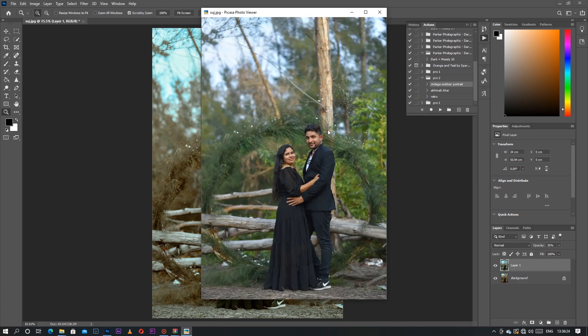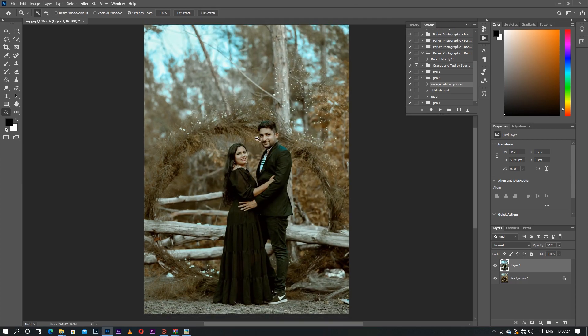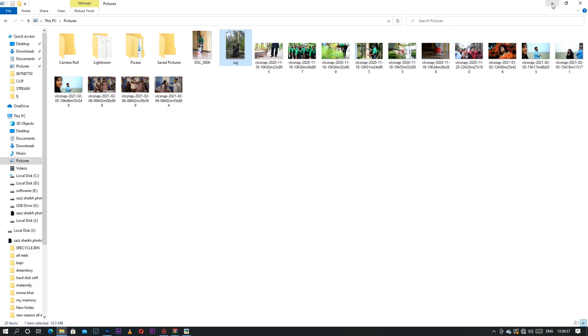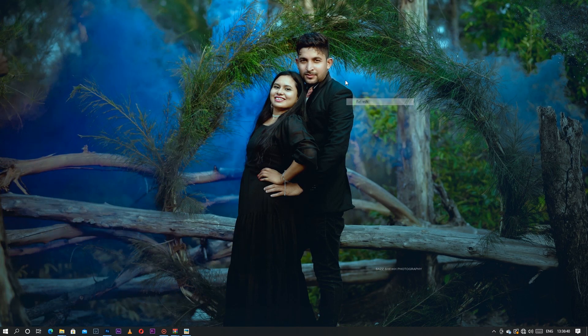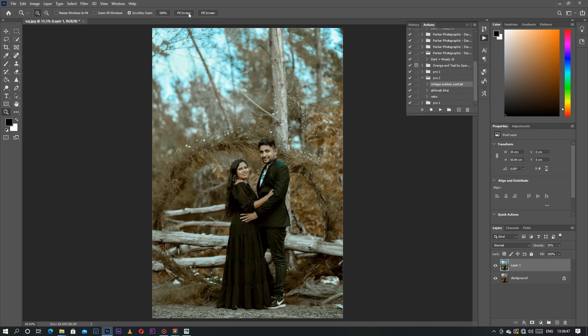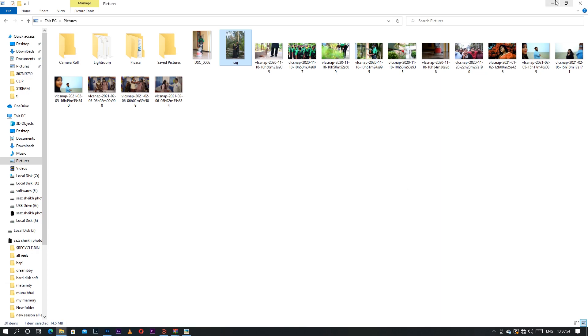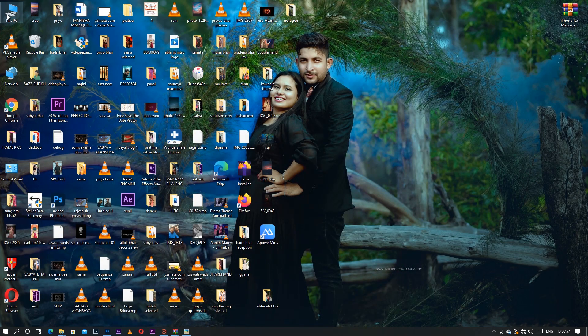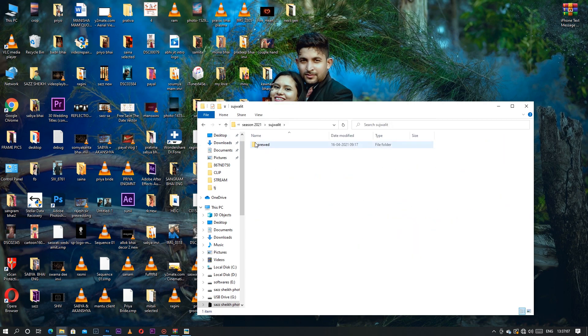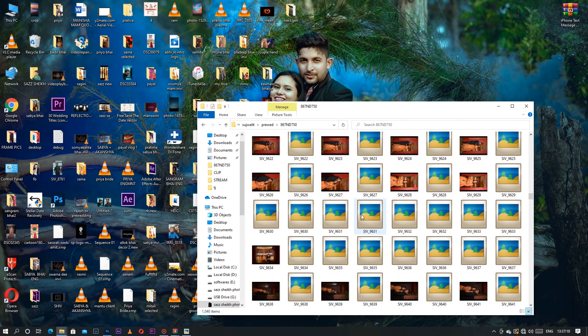For vintage portraits you have to use my Pro 2 action. Nowadays everything is about vintage because everyone loves the vintage look over colorful portraits, so I think this will be helpful to you guys. You can use this only for outdoor portraits — remember, only for outdoor, not for indoor. For indoor I will be uploading another video, so don't use it for indoor portraits.